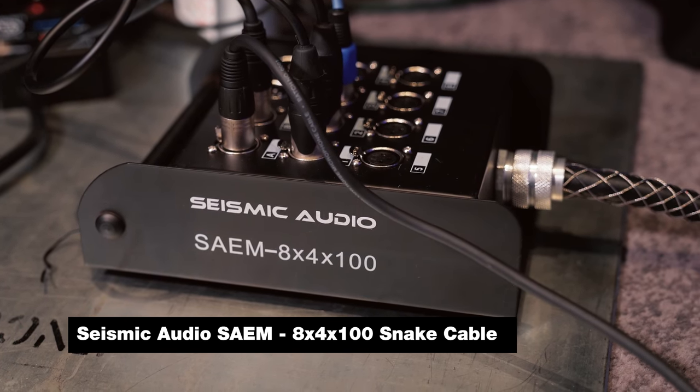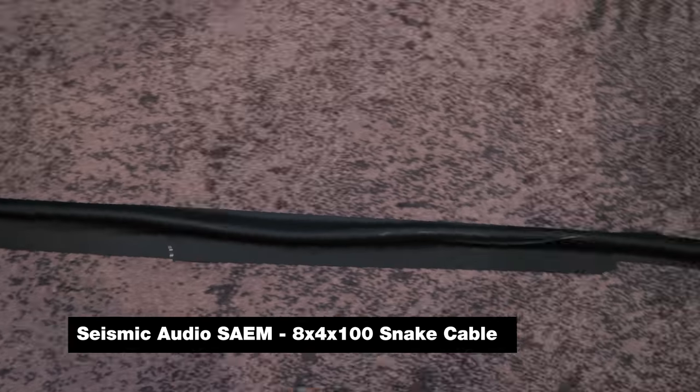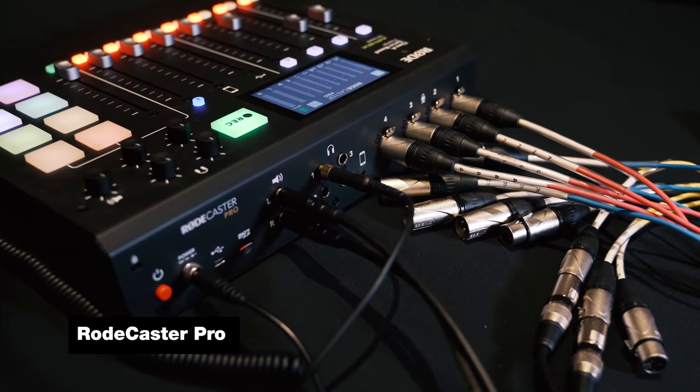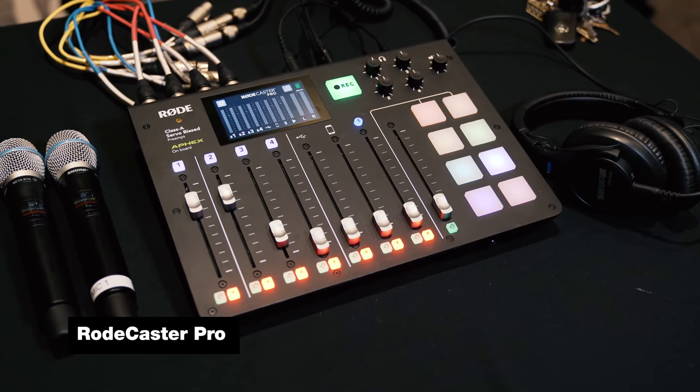We moved a little bit away from the original super simple setup and stepped into a pro-prosumer arena. We invested in an XLR snake that costs around $150 from Seismic on Amazon — so far so good. We run that from the stage area up to the Rode Caster mixer here in the back of the room. We actually already had the Rode Caster from using it for the Think Media podcast. It's actually a killer mini event mixer. We've got four channels, so we use two handhelds for Q&A and speaking on stage, plus we send the laptop audio back to the mixer so we can do video tutorials, take people through trainings, or run music.